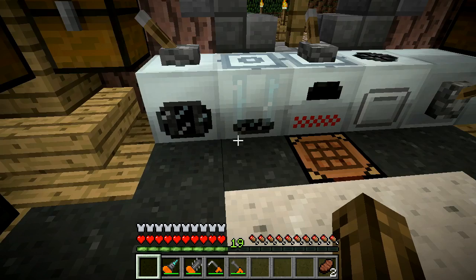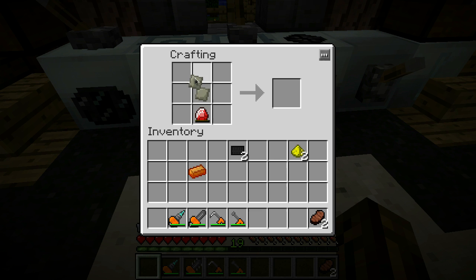Two alloys go like that, two glowstone like that, energy crystal on the bottom, and carbon plates on the bottom right here. This will give you a nano saber.